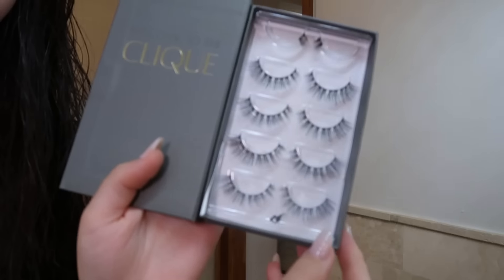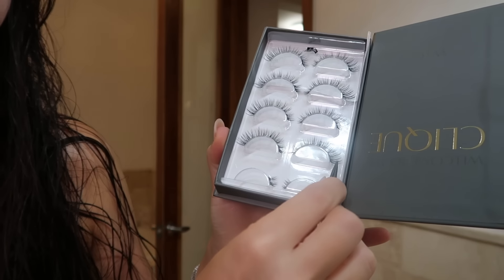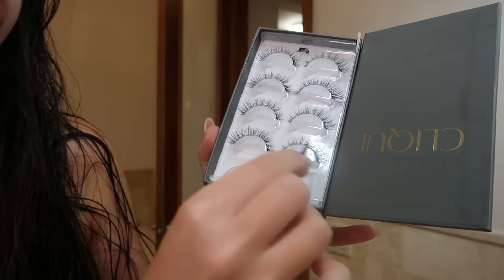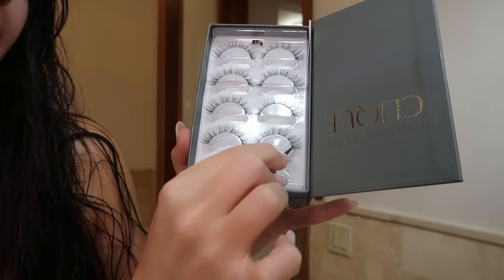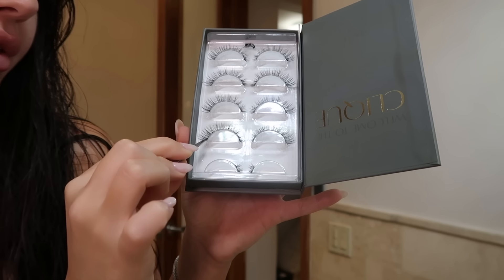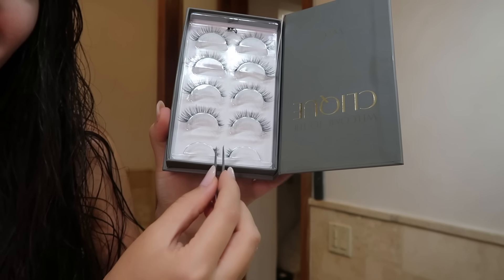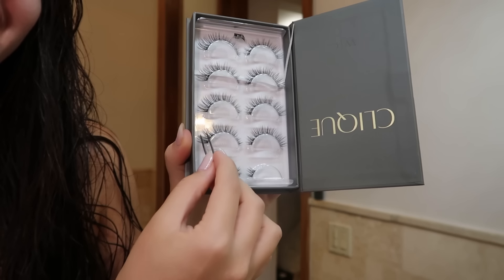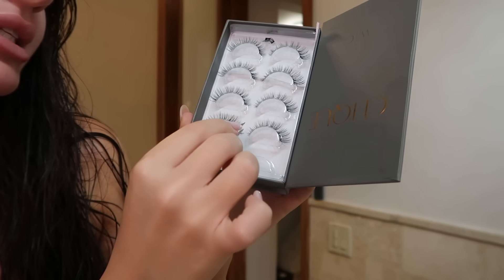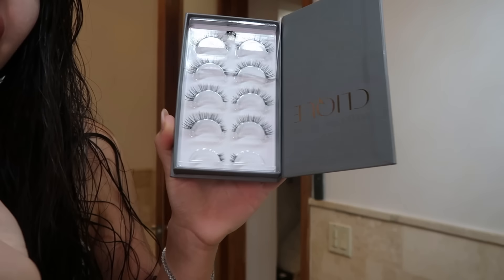I've gone through so many of these. I want to show you guys exactly how I do them at home. This is the mini minx one — it comes in a set of five. I usually start from the outer corner to the inner corner, going one by one so I can let it dry. I start with one side, then the outer corner of the other side, and keep going until I do the inner corner. Sometimes I don't even do the inner corners if it's already looking like too much.